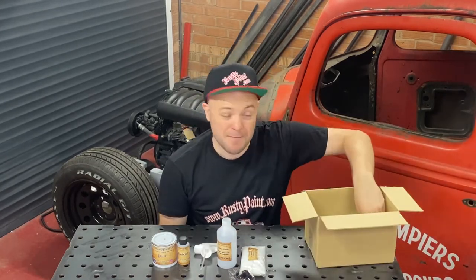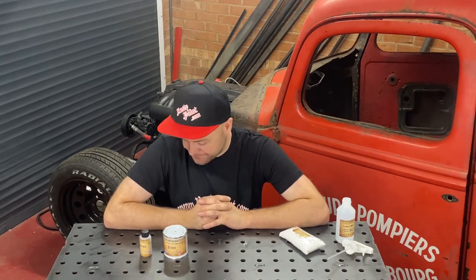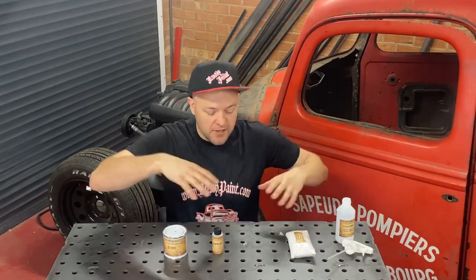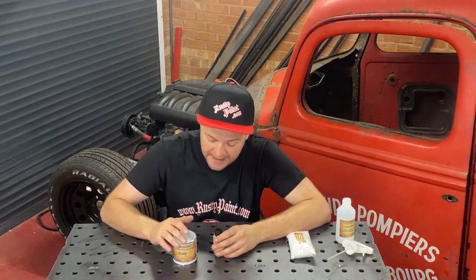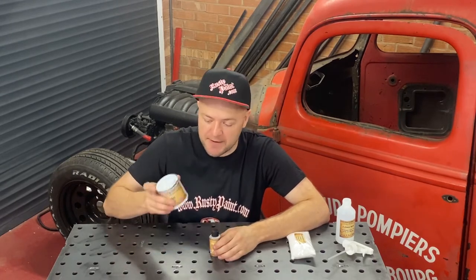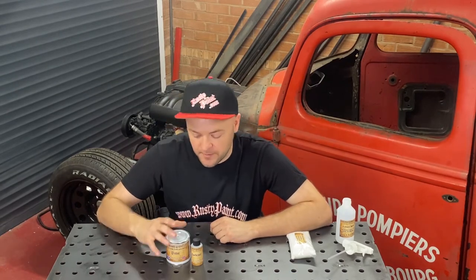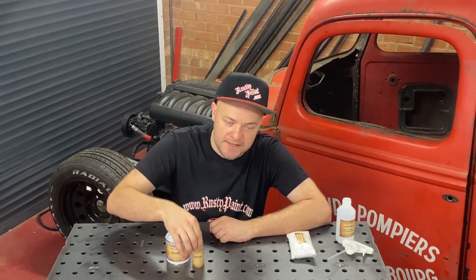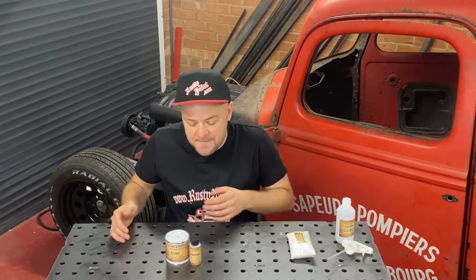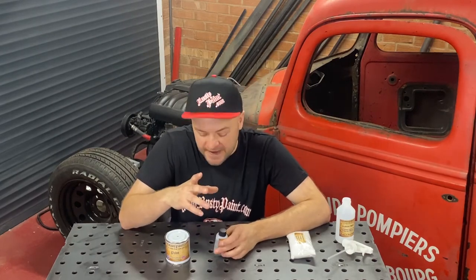Now I'm going to explain the kit sizes and how they differ. You'll always get this core set of components, but the tins of paint will be bigger. This is a 250ml kit. The 500ml is obviously double the amount of coloured paint, in a single tin, and you'll get two hardener bottles. The next size up from the 500ml will be a bigger tin again with four bottles. Then we do a three-litre and a five-litre kit, which are basically made up of separate single-litre kits put together.